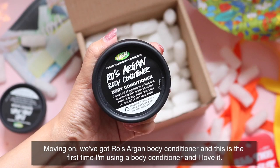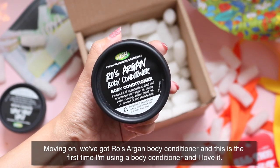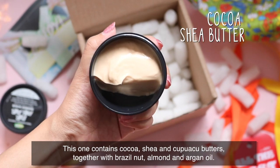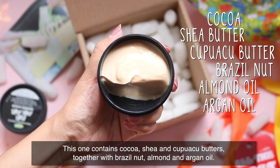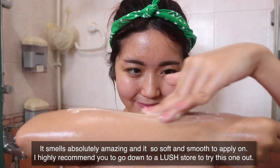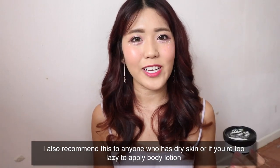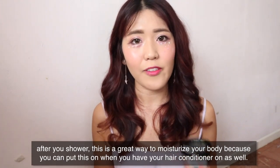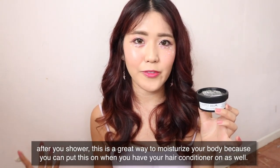Moving on, we've got the Rose Argan Body Conditioner — this is my first time using a body conditioner and I love it. You basically use it like a hair conditioner except it's for your body. This one contains cocoa, shea and cupuaçu butters together with brazil nut, almond and argan oil. It smells absolutely amazing and it's so soft and smooth to apply. I highly recommend going down to a Lush store to try this one out, especially if you have dry skin or if you're too lazy to apply body lotion after showering. It's a great way to moisturize your body — you can even put it on at the same time as your hair conditioner.